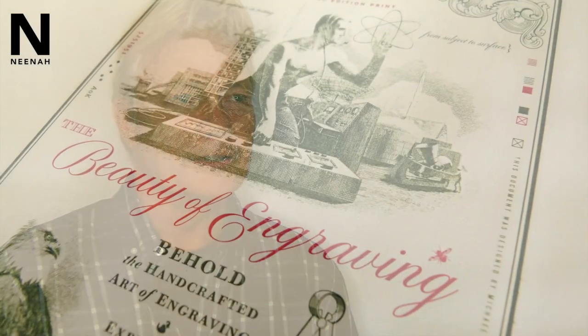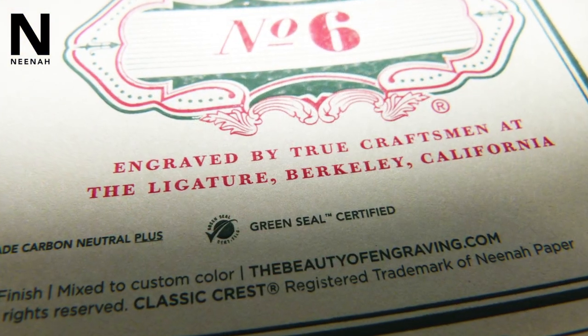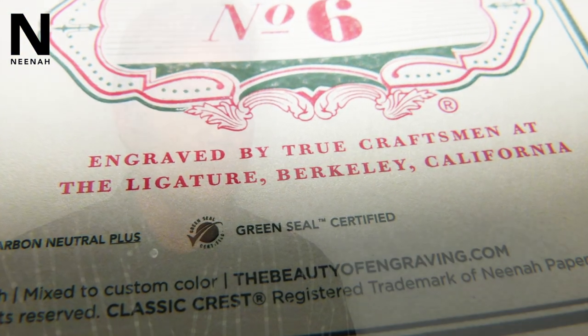If you send a piece out to a printer and you're kind of cringing — like, are they really going to be able to do this — it's probably a good thing. Because if you push printers and push your substrates or inks or whatever, push the paper to its limits, you might be surprised how far you can go.